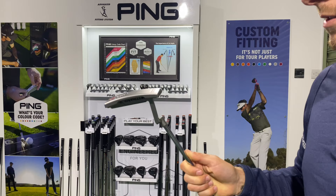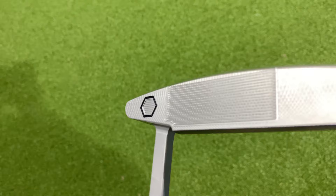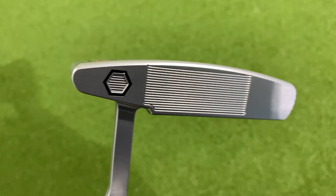First thing I notice is the detailing on the face — this kind of milled face, it's got so much going on. You've got the grooves and then a milled metal either side as well, so it's super smart. I love the black and red detail on it. It's clean looking, not too busy.